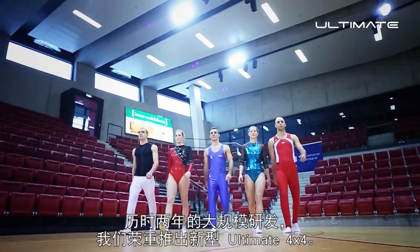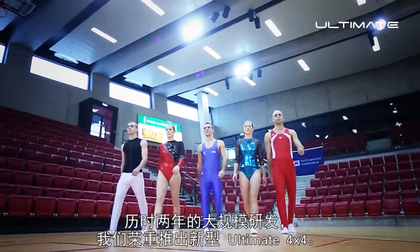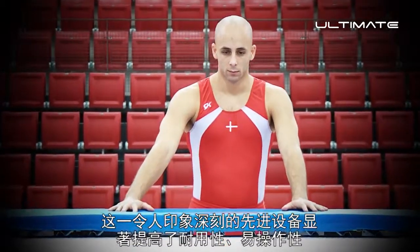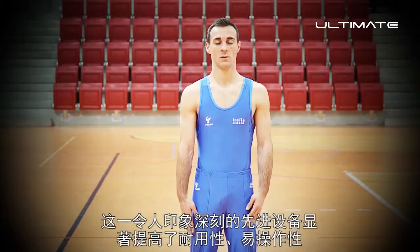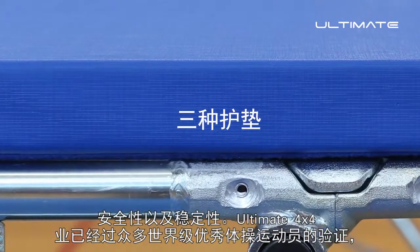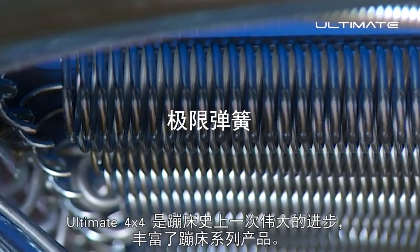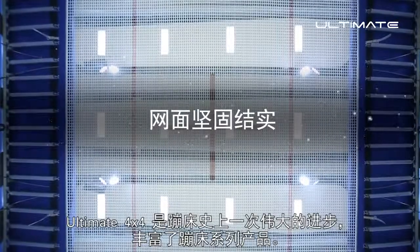Following two years of extensive development, we are proud to release the new ULTIMATE 4x4. This impressive, state-of-the-art piece of equipment has outstanding improvements in durability, usability, safety and stability. Tried and tested by many of the world's elite gymnasts and the friendly support of Rebound products' Dave Ross, the ULTIMATE 4x4 is a huge step and enrichment for the trampoline family.